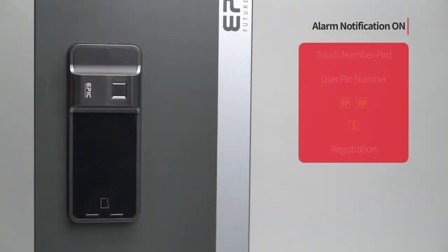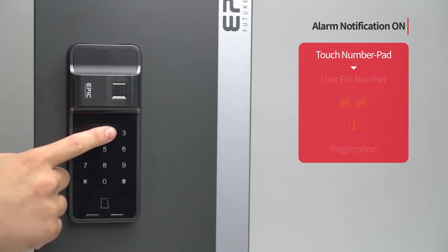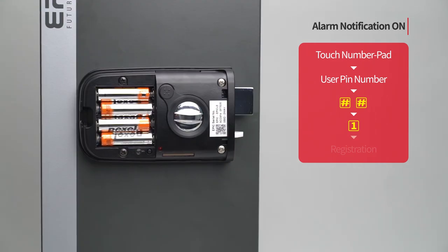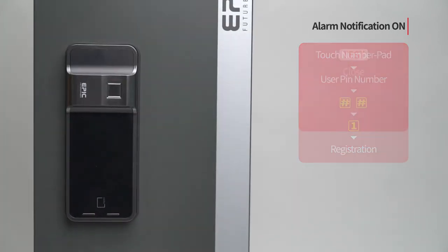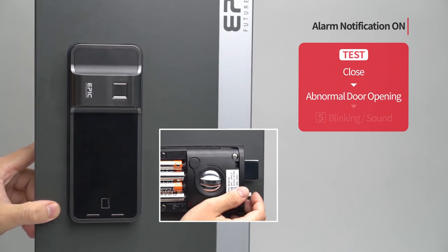Alarm notification on: Touch the number pad to turn on all LED. Enter the user PIN number followed by the pound button twice. Press the 1 button. Press the registration button to complete the setting. When the door is closed and there is an abnormal door opening attempt, the 5 button blinks with sound.